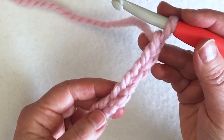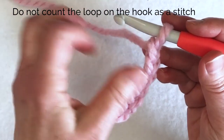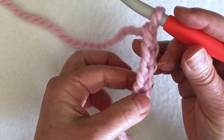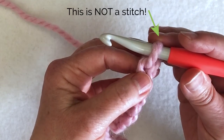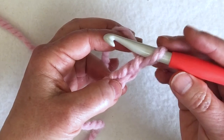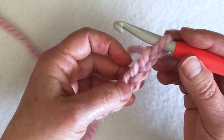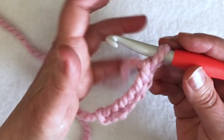You also need to know how to count chains. The slipknot does not count as a stitch, and the loop on your hook never counts as a stitch. So if I'm counting the chains I just did, I don't count the slipknot — I count one, two, three, four, five, six chains. The loop on my hook does not count. Sometimes instructions tell you to work into the second chain from the hook. To do that I count in this direction, not counting the loop on the hook: one, two — that would be the second chain from the hook — and then three, four, five, six. So I can count in either direction; just know not to count that loop on the hook.